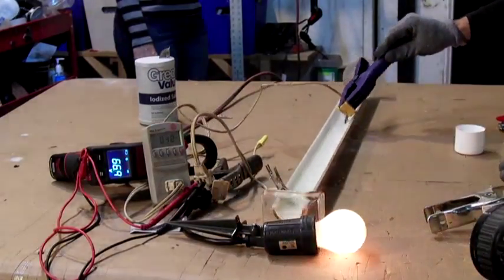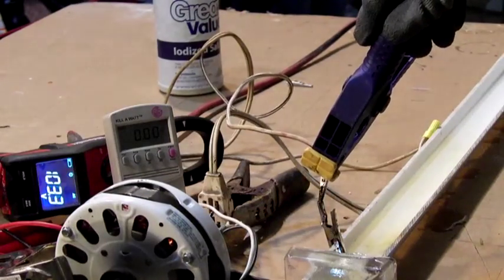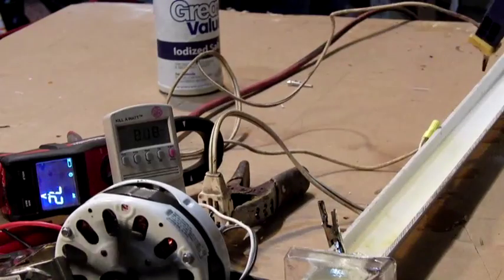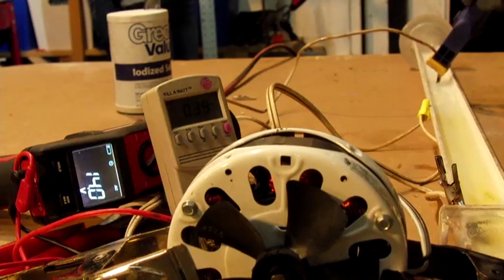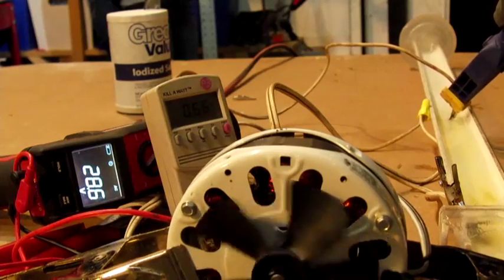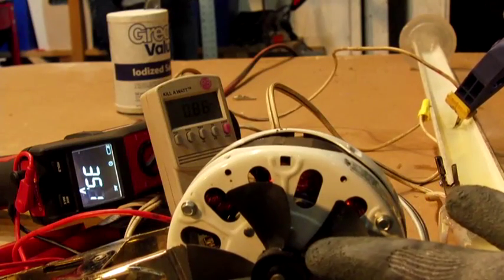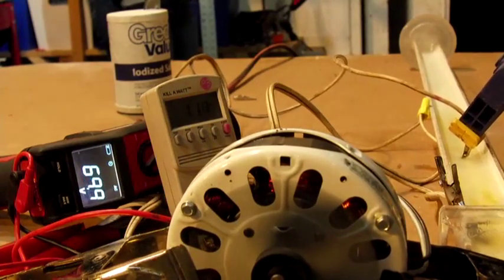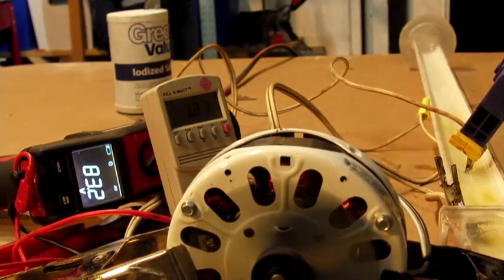Now we're going to hook this to an electric motor. This is an alternating current motor. If I connect these direct like a switch, we're pulling 2.2 amps at 116 volts. Now if I put this in the bath far away, you can see that there's low voltage going to the motor — it's pulling current. As I move forward, the current increases and the voltage slowly increases to where the motor comes on. If I stop the motor with my hand, this is exactly how you would burn a motor up — very low voltage and the current starts to increase.